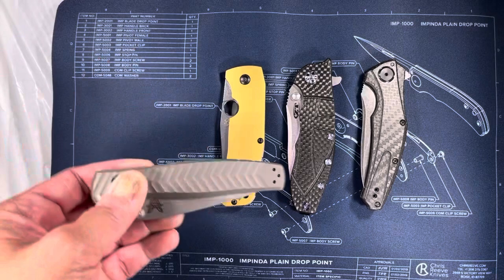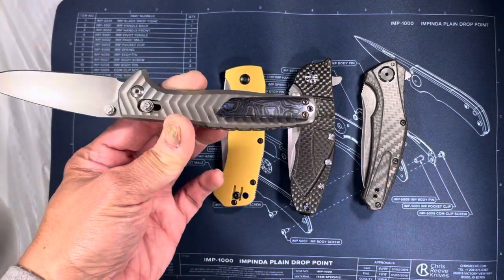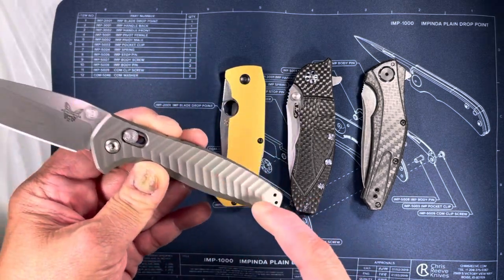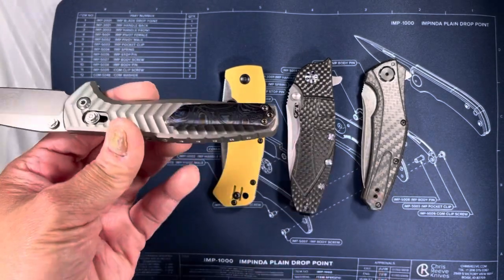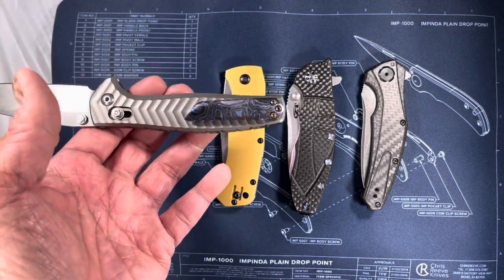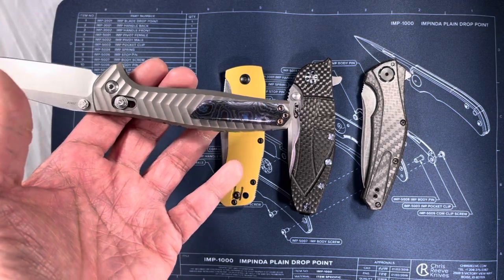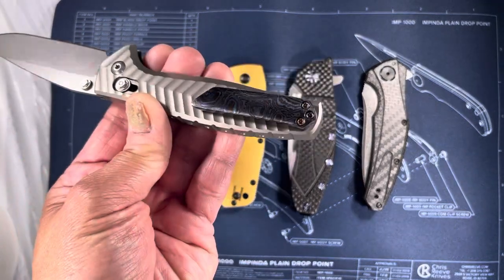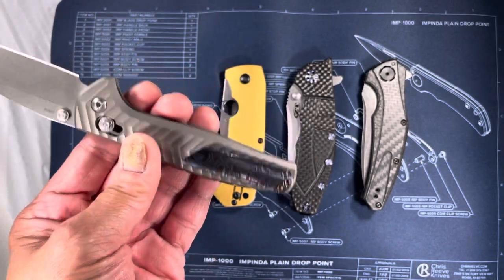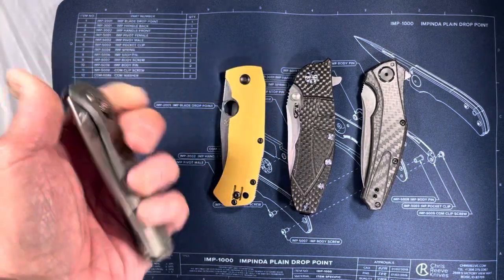Let's start with the Benchmade Anthem. There's a little bit of customization done on all these knives, and on this one we did it on the pocket clip. I really like the look of this knife, the way the titanium was made into this arrow-type design. But the pocket clip that originally comes with this knife sucks, so I had Adam Purvis make me a Tamascus pocket clip. It really dressed up the knife nicely.